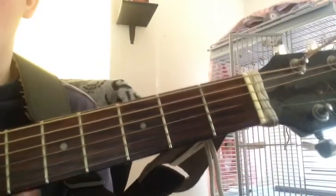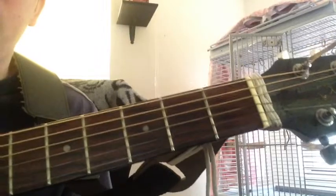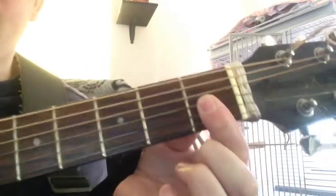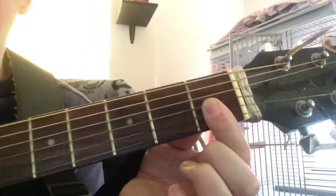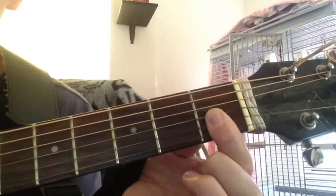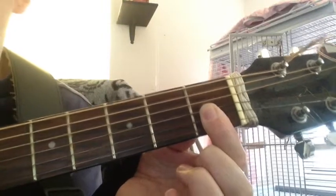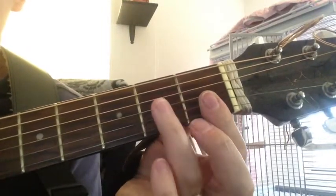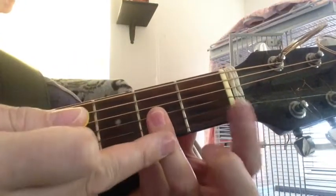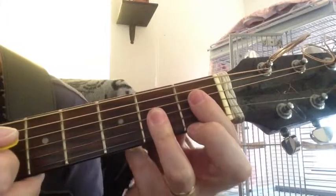We're going to finish up movable half-diminished seventh chords with an easy one — probably my favorite. You take your index finger, clamp it down right here on the first fret across the first three strings and play. That is a D half-diminished seventh chord. To slide this up, switch to your ring finger to bar all the notes and use your index finger to hold that. This will be a D-sharp. Slide up — that's an E.